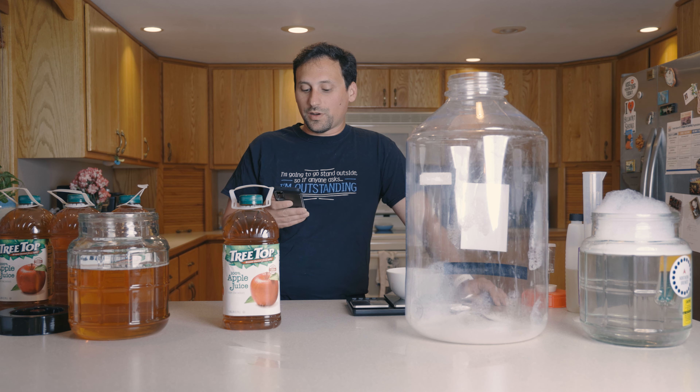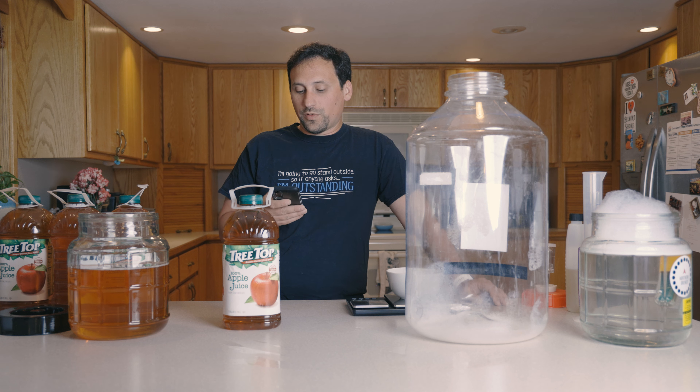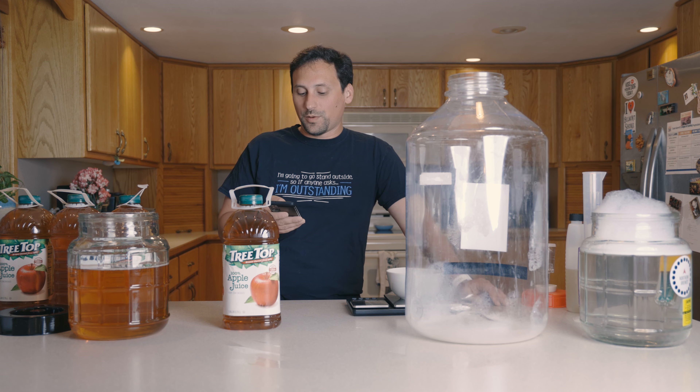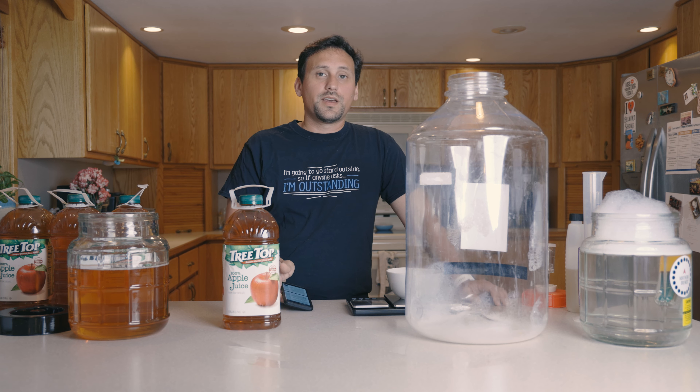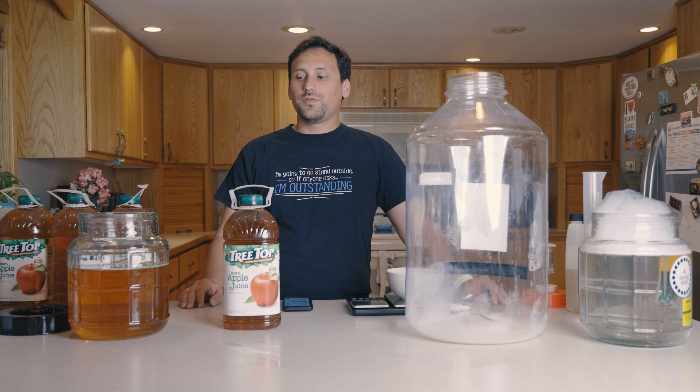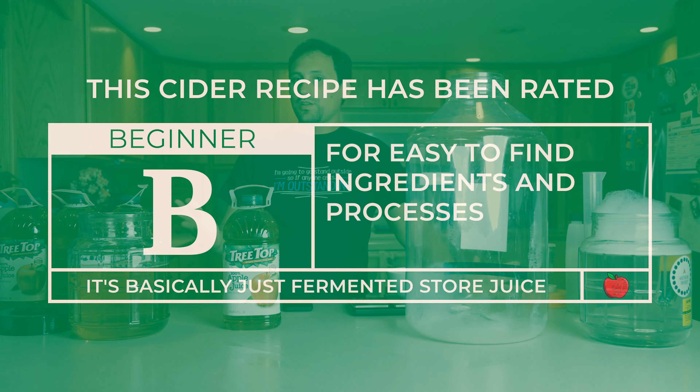Some of the statistics: original gravity anywhere between 1.045 and 1.065, finishing at 0.995 to 1.020, for ABVs of anywhere between 5 and 8 percent. That's a New World Cider. New World Ciders are relatively easy to make with ingredients you can find in the store.